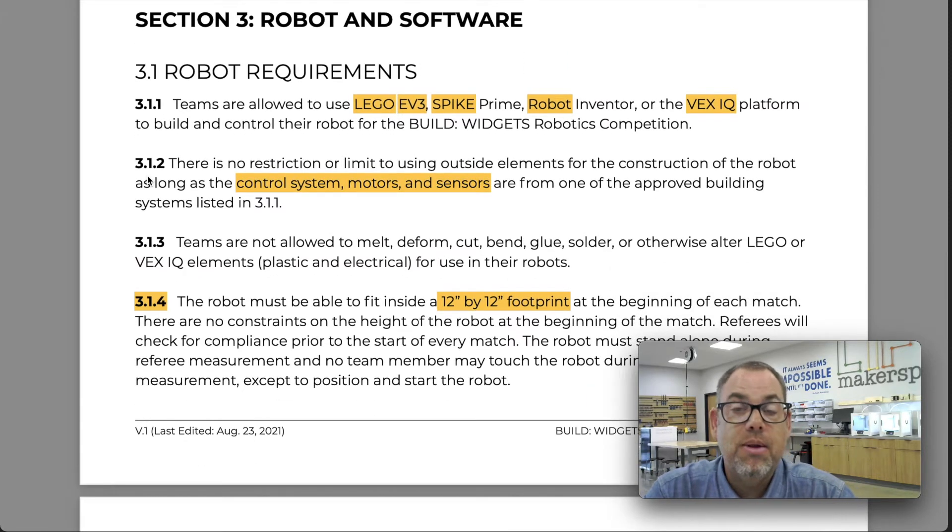Section 3.1 deals with the robot requirements. This is the first year for TCEA to really open things up, and we're going to open this competition to more than just one platform. LEGO EV3, LEGO Spike Prime, Robot Inventor, and VEX IQ are all platforms that teams are allowed to use to build and control the robot for this year's robotics competition.